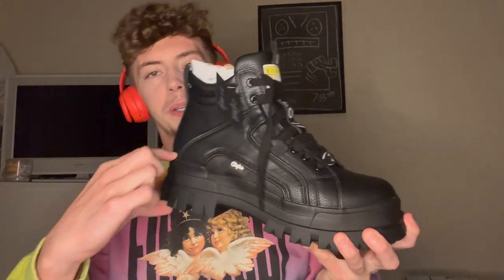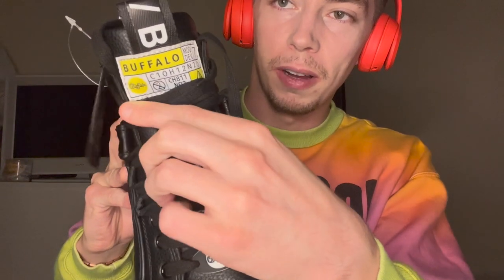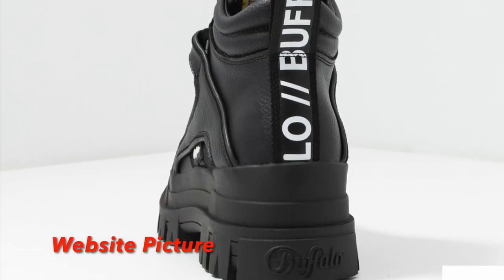These are the beauties. According to the description, the shoe gives you 6 centimeters in height, if you care about that. As you can see there's a little Buffalo logo here, also a Buffalo logo on the tongue, and across the top going down the tongue as well — which is blocked by the laces. Right up the back it also says Buffalo. It literally matches on both sides, which is nice.